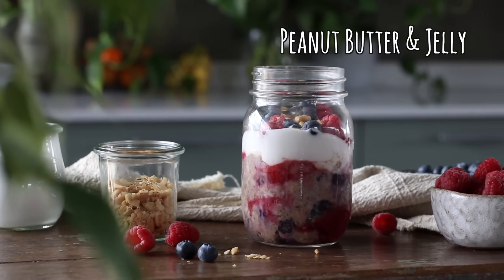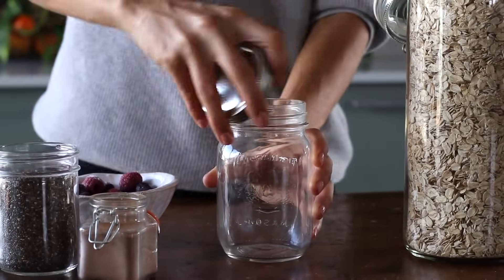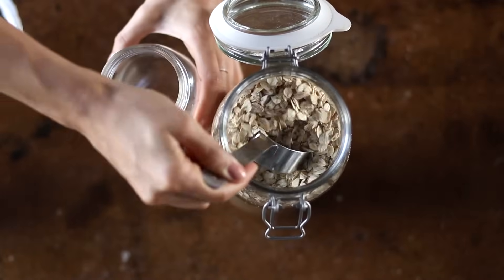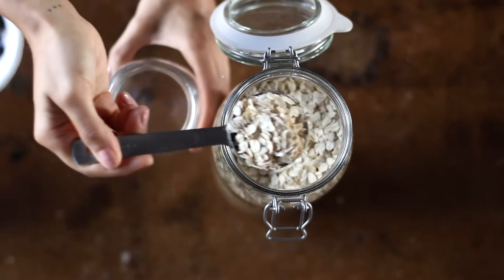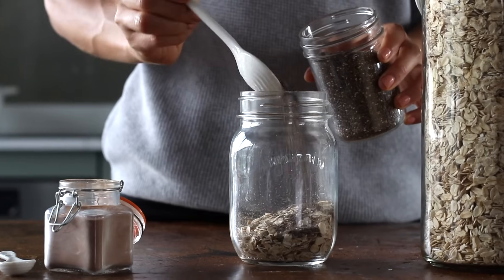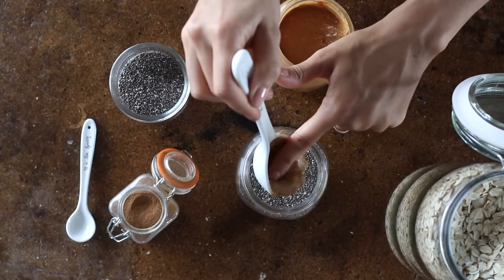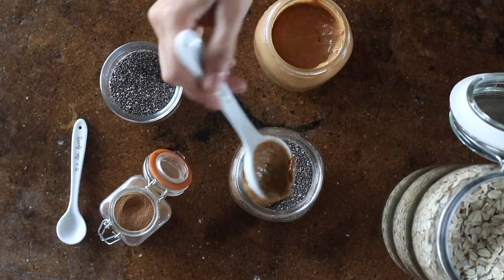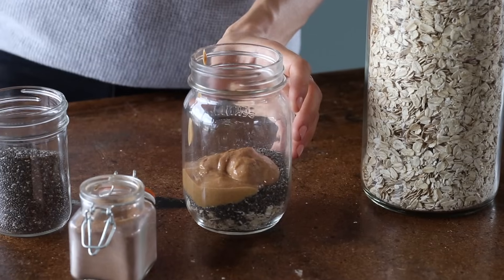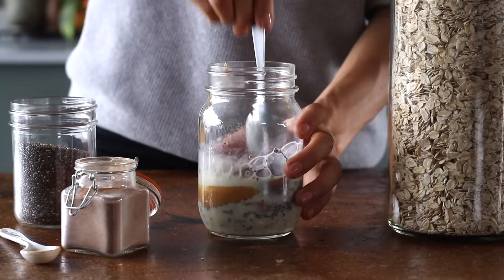First up, the peanut butter and jelly version. This is an ode to my favorite breakfast when I was a kid, but this time made with super whole food ingredients. To a jar, we're going to add half a cup of old-fashioned rolled oats and a tablespoon of chia seeds, two tablespoons of peanut butter — we use the version made from 100% roasted peanuts with no other added ingredients — a quarter teaspoon of ground cinnamon, and half a cup of plant-based milk of your choice. Give it a mix until it's all thoroughly combined.